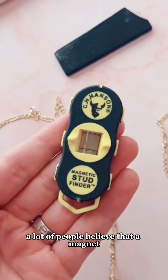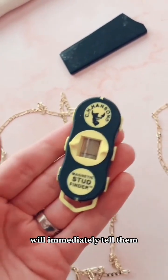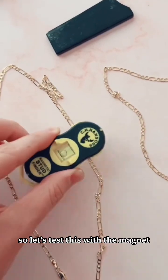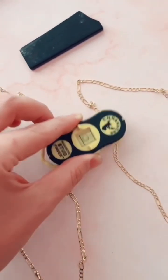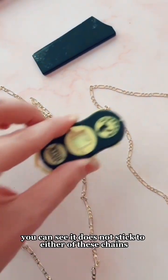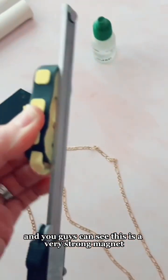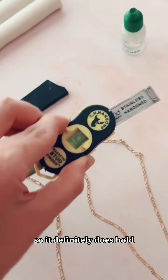A lot of people believe that a magnet sticking to a chain will immediately tell them if it's gold plated or real gold. So let's test this with the magnet. You can see it does not stick to either of these chains, and you can see this is a very strong magnet, so it definitely does hold.